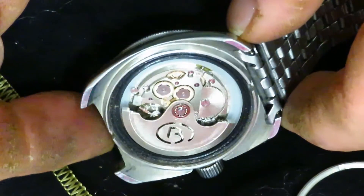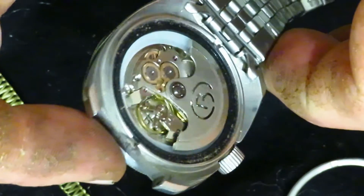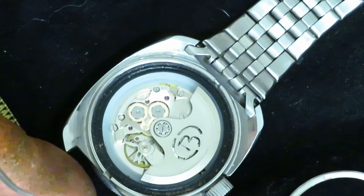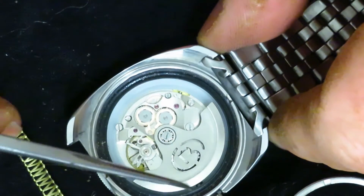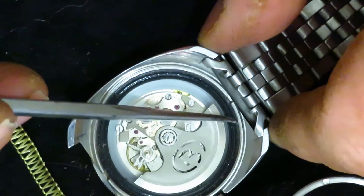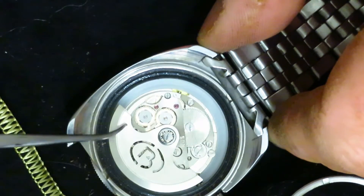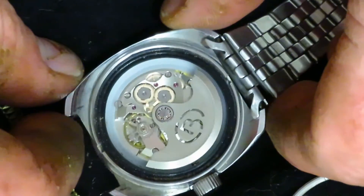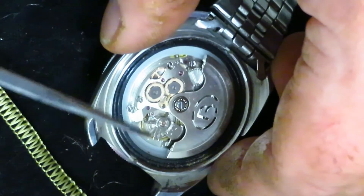There it is — that's the Vostok 31 jewel movement. Like I say guys, this is by far one of the best watches I've bought, well, for the price — for the $70 to $80 that I spent on this watch. It keeps perfect time. I really can't beat it. Just beating away.